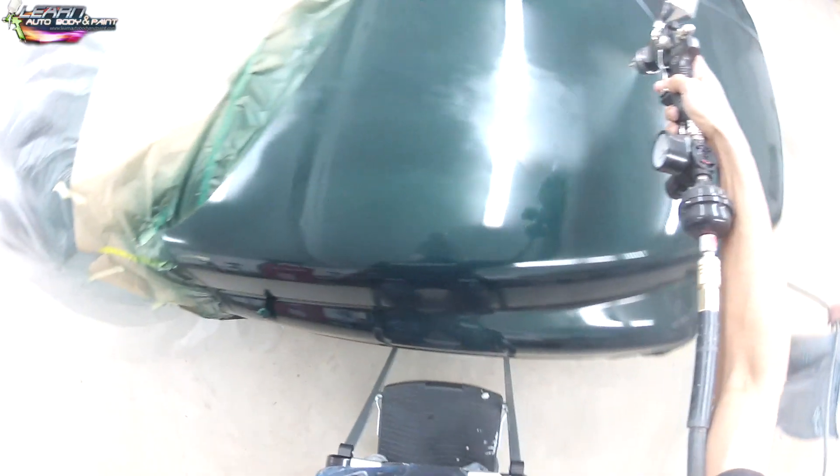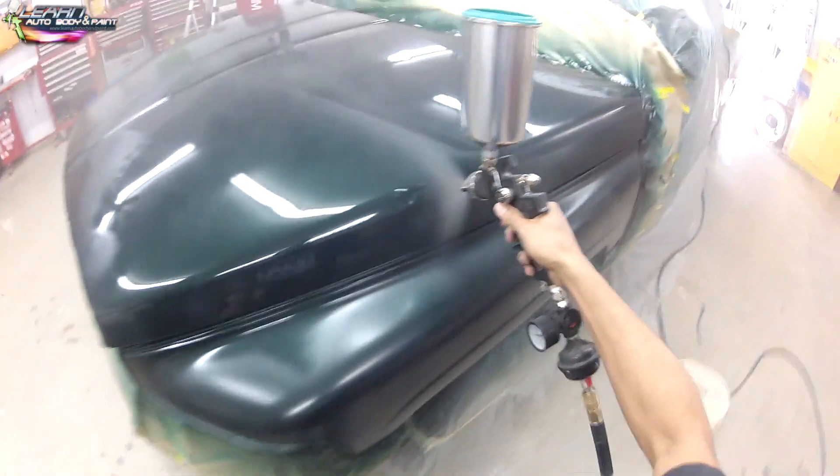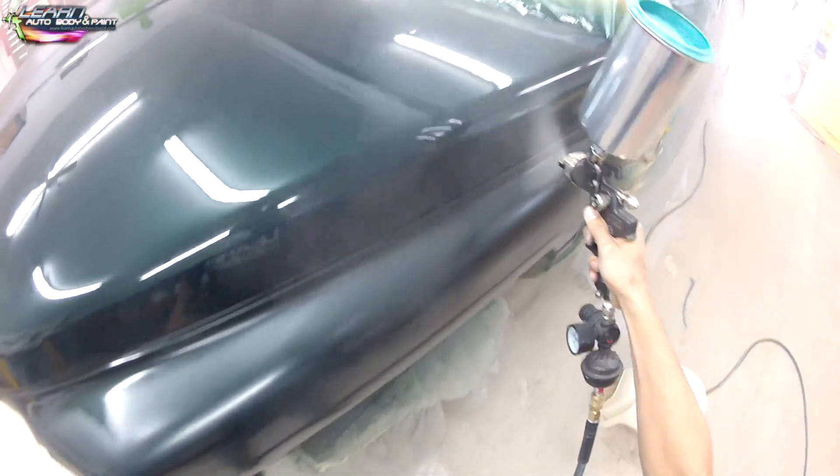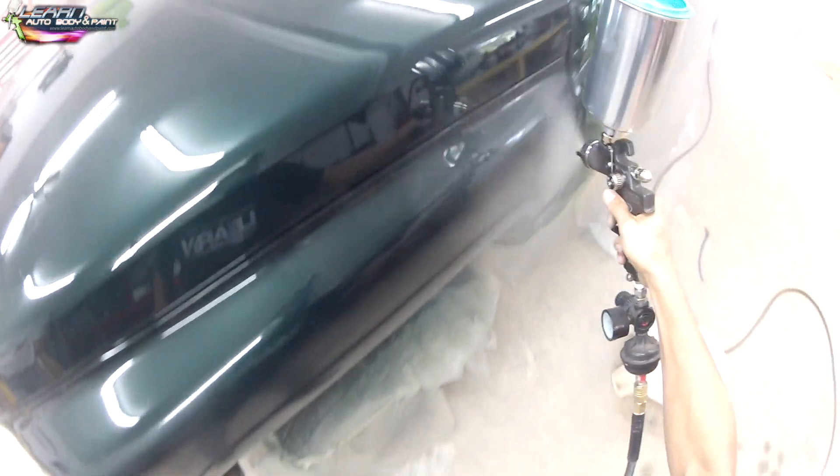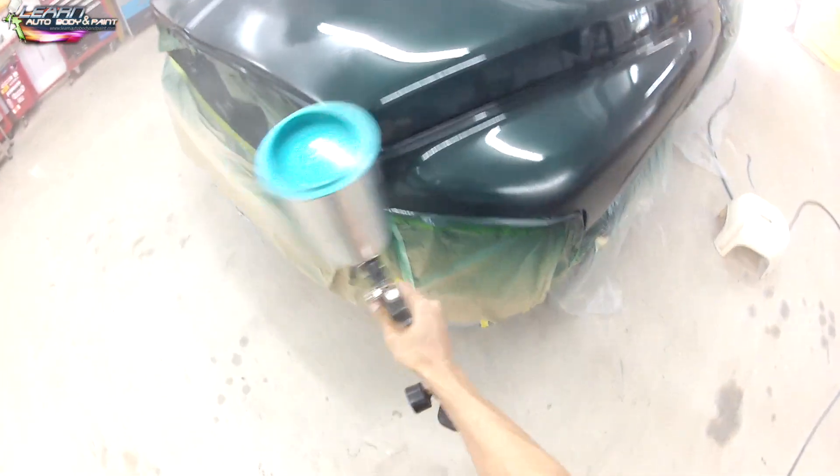Here we are basing the entire hood. There is hail damage on the hood, but we didn't want to spend too much time on body work. We just wanted to get the main front grille fixed and the big dent in the front. Since he's flipping the truck, we decided it wasn't worth the extra time to do a full show job on the hood.